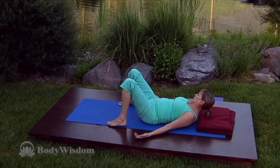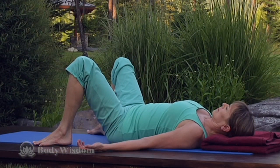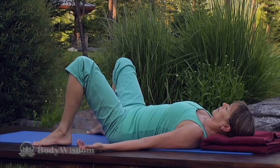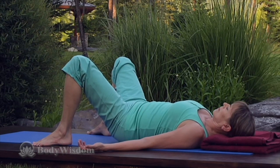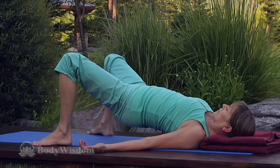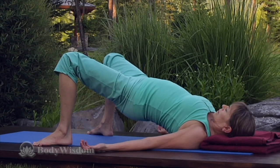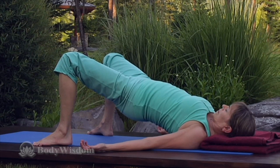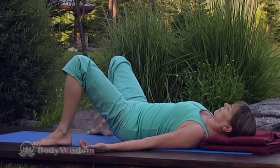Lie on your back with your feet mat-width apart and turned slightly out. If your inner knee hurts, keep the feet parallel and narrow your stance slightly. Pressing your feet down, breathe in and push your knees forward over your toes, and breathing out pull your inner thighs back towards the hips to raise the hips as high as possible. Don't tuck or grip the glutes. Inhale, release and return to constructive rest.